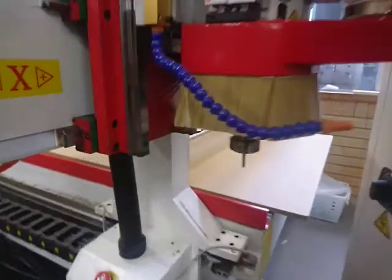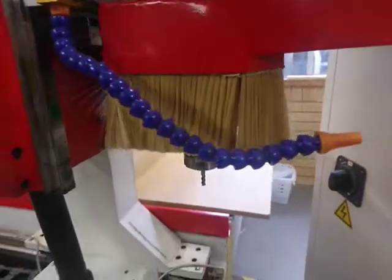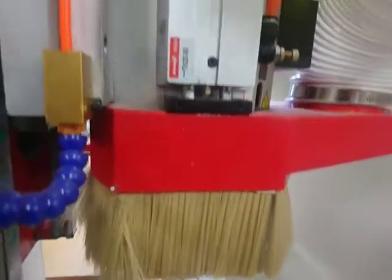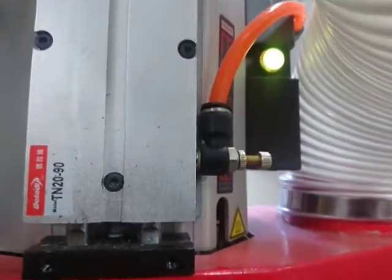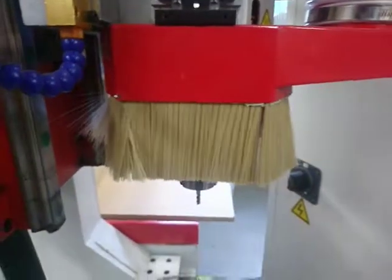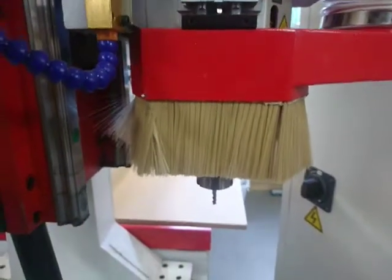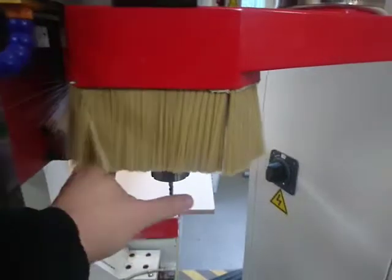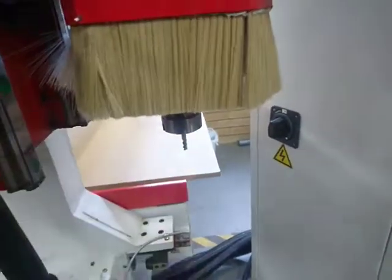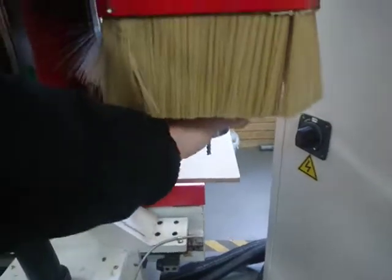So that allows us to see — yes, there is a tool in here. And what we might do is have a look at taking this out. So there's a green button up the top here, and when you press that green button it's going to drop that out. So you want to hold it with one hand, press the green button, and then you should be able to pull that away and replace it.